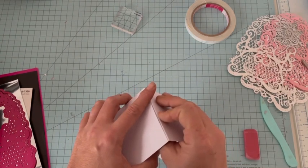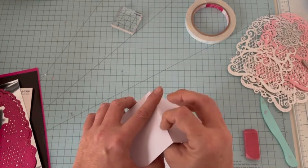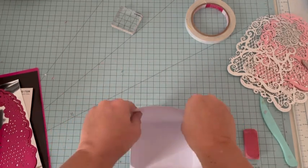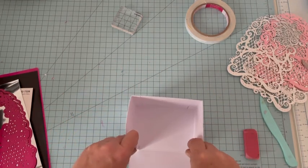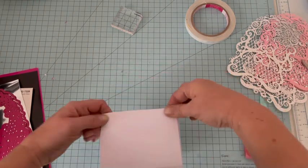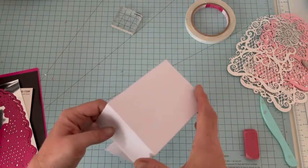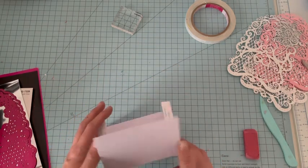On se place bien, quand c'est bon on peut appuyer, et nous allons former notre base comme ceci. On fait la même chose ici. Maintenant, nous allons d'abord recouvrir. Pour recouvrir, vous pouvez choisir le papier que vous souhaitez, on peut aussi regarder dans nos chutes.